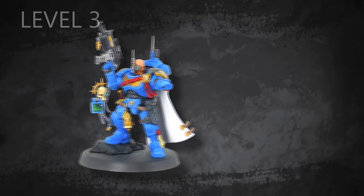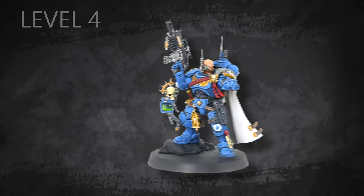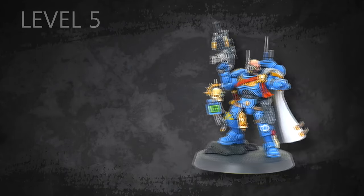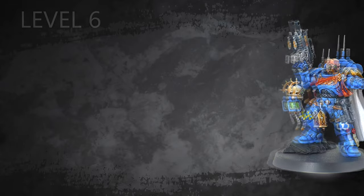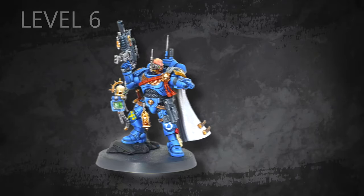The levels differ between themselves according to the amount of colors used, the amount of details picked up, and the techniques applied — which also includes the amount of time needed to finish the model. Some techniques require more skill and precision, so it is necessary to spend more time on them for them to look exactly how you expect.